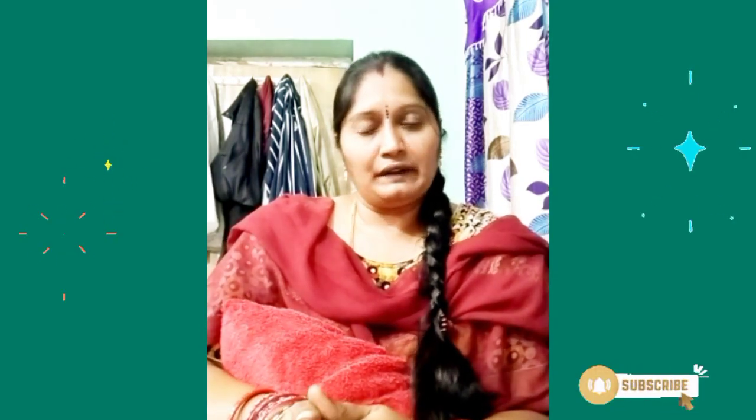Hi friends, hello everyone. I am going to give you a tip of today. I am going to show you how to do the camera.